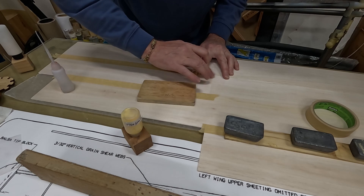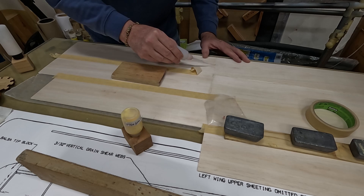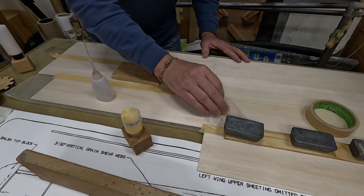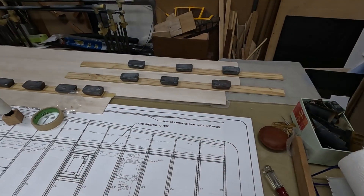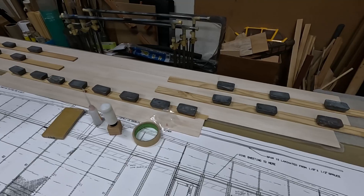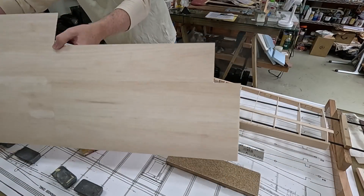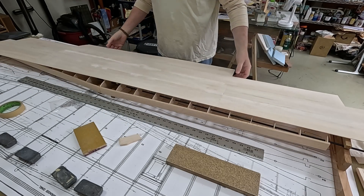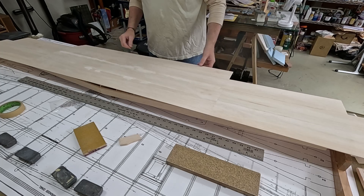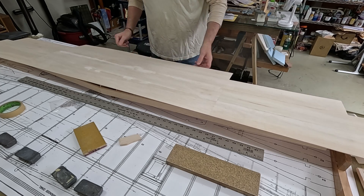Filling in some of the cracks in the joint with sanding dust prior to adding CA. Now let's see how this big piece of sheeting fits — it fits right at the centerline joint here.